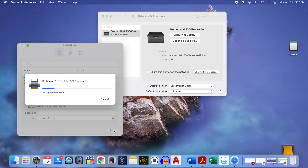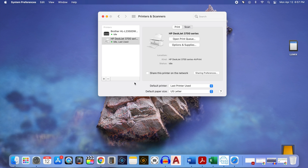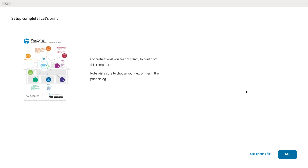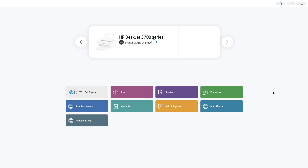It says it is setting up the HP DeskJet 3700 series, and once it's done, you'll notice that the printer has been added to your list of printers. Now jump back into the HP Smart app and click Continue. On the next page, it gives you the option of printing a test page — I highly recommend doing this to make sure your printer works correctly. Once the test page prints, you're brought back to the home page of the app where you'll see the printer has been installed and is ready for use. This completes the installation of the printer on the Mac.